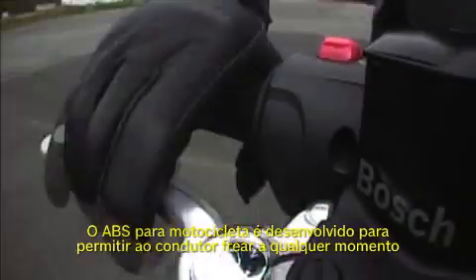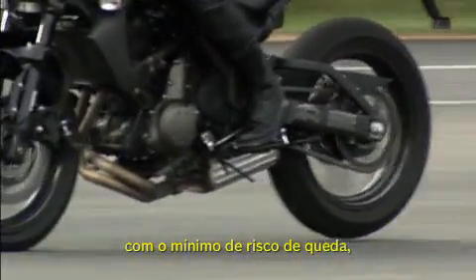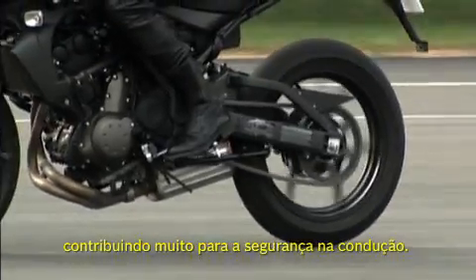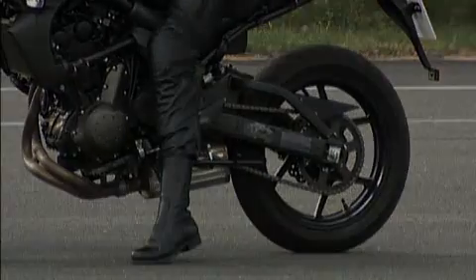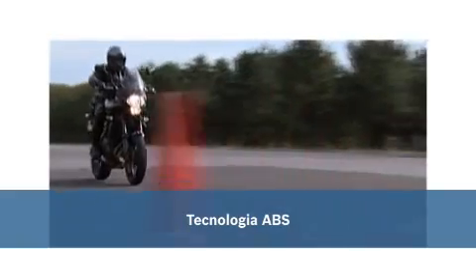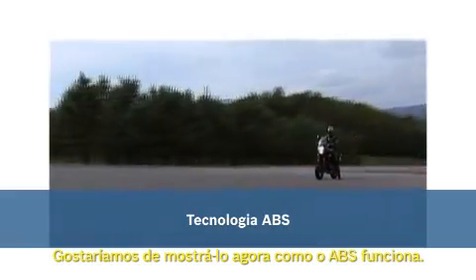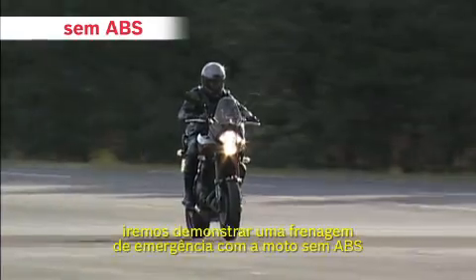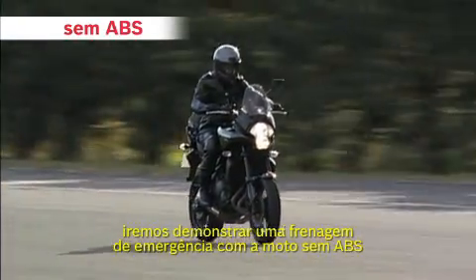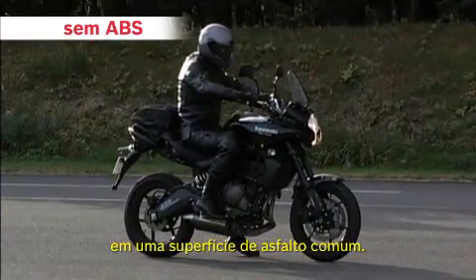The motorcycle ABS is designed to allow riders to brake at any time with minimal risk of falling, greatly contributing to riding safety. We would now like to show you how ABS actually works. First, we will demonstrate emergency braking with a bike without ABS riding on an ordinary asphalt road surface.